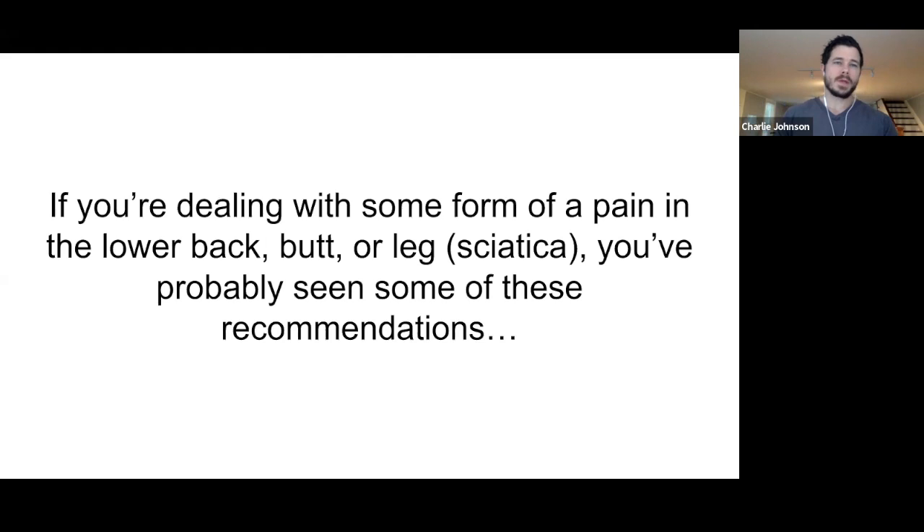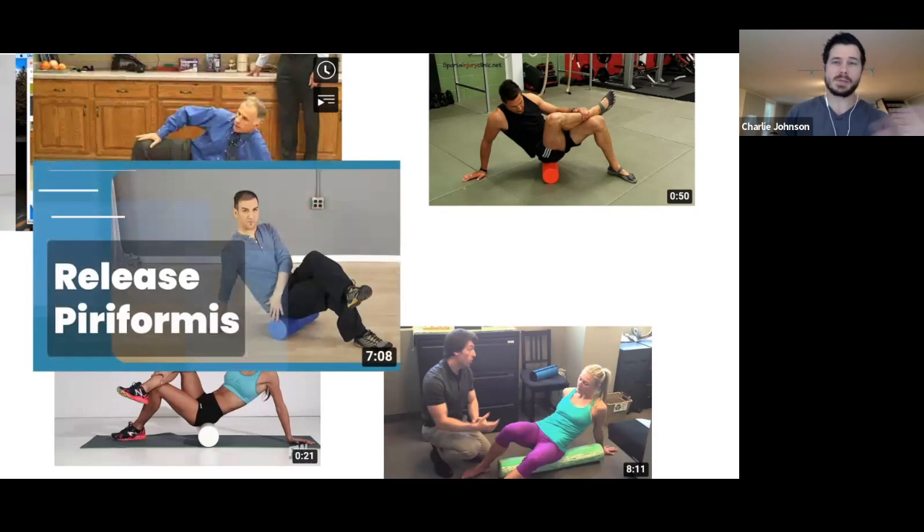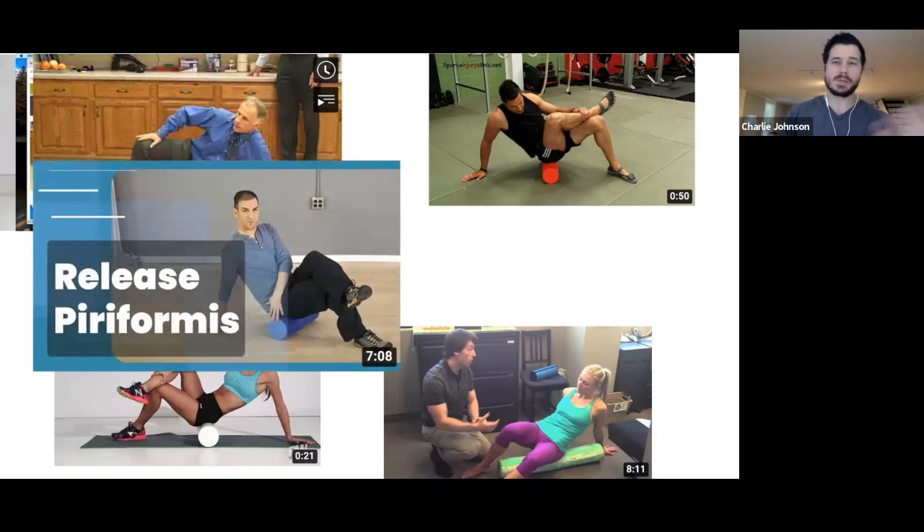If you're dealing with some form of pain in the lower back, butt, or leg — a sciatica-type issue — you've probably seen some of these recommendations. They're all over the internet, very similar with slight variations of how you position yourself on the foam roller. This is super common and it's proposed to release piriformis.